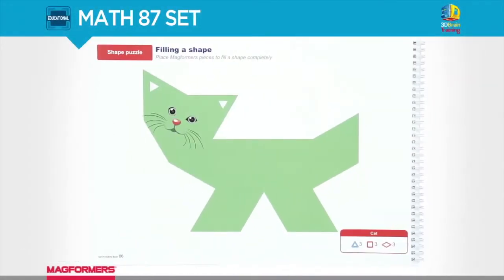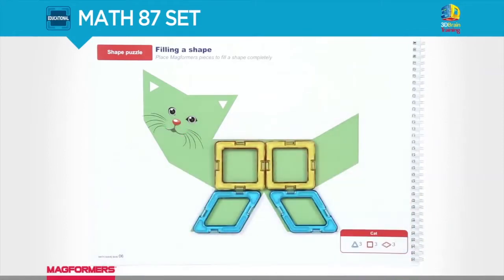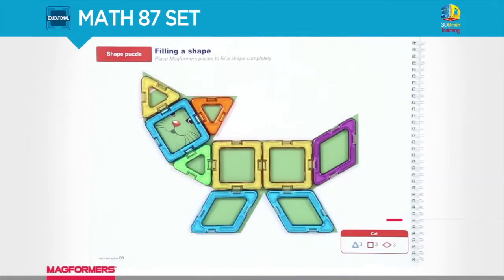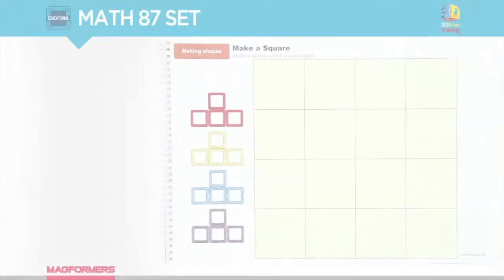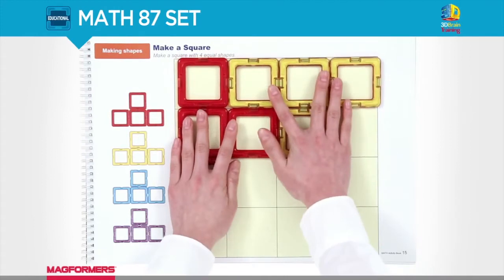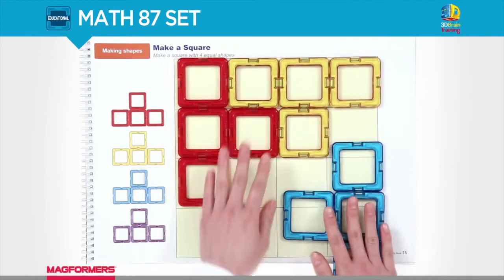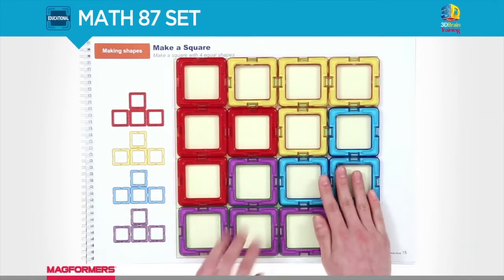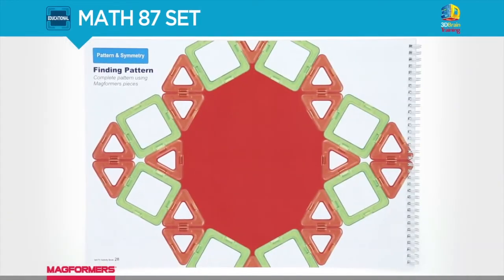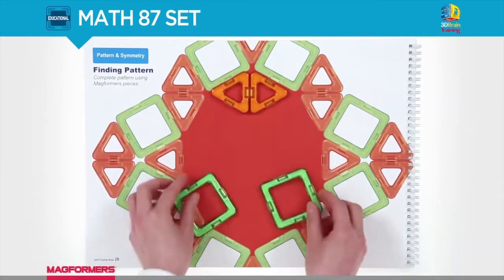This Magformers 124-piece power set includes different magnetic pieces which come in different shapes. This is the type of toy you would want your kid to play with, as it enhances your kid's visual-spatial ability so that they can get ahead in life at a very early age. This toy can provide so much fun to both kids and parents, and it's not a choke hazard.